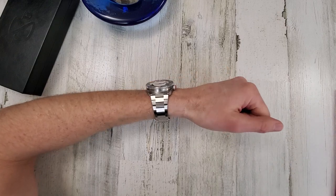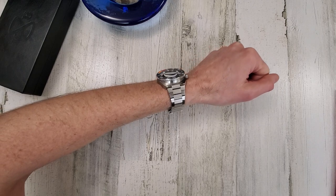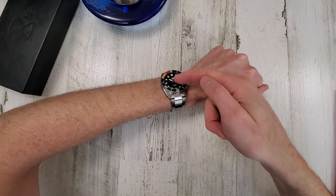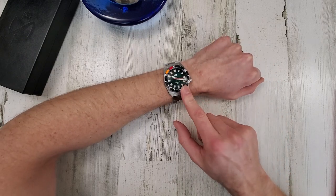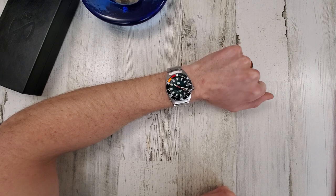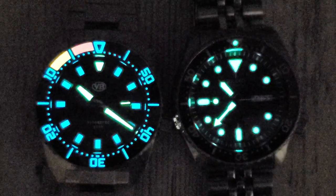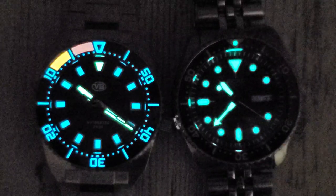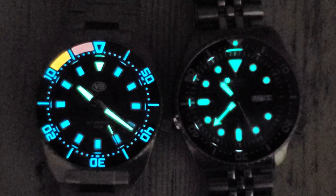All right, I'll go ahead and pause the video and we can take a look at the lume. And there's that crystal distortion again — you get to a certain angle and all of a sudden the distortion kind of just takes over. I should try this in the pool when it warms up. Well, there it is — the Van Banner Parking Master. A very impressive lume on this watch. The C3, I think, is the greenish lume, and the BGW9 would be the blue lume on the bezel.